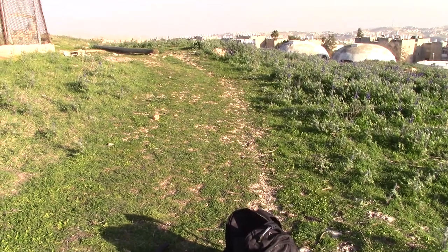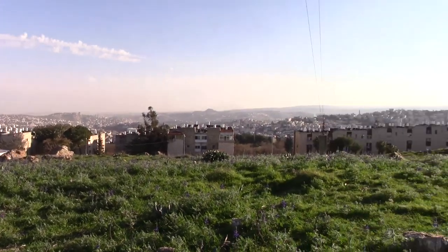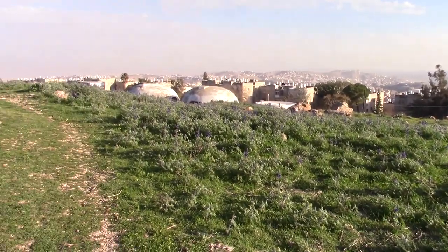Just to show you what the stabilization this combination is like — I'm in mode one on the Ronin SC. I'm going totally handheld and I'm turning into the sun, and now I'm turning back.